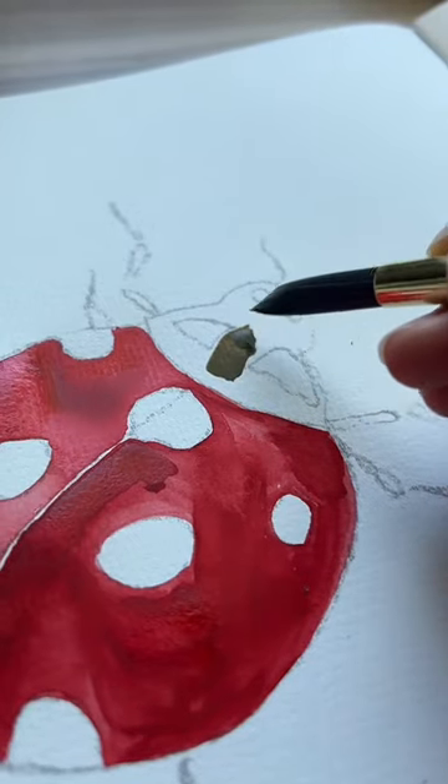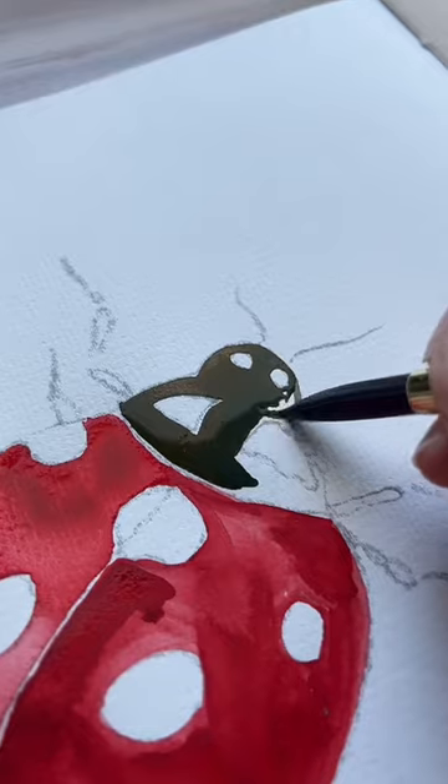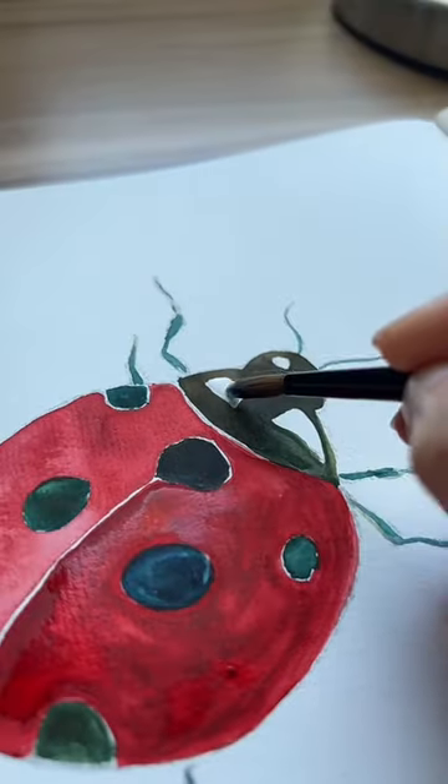Now while we let the paint dry, we're gonna fill up the other dark spots such as the head and the legs with either ivory black or a mixture of orange and blue. Finally we add the last layer of red, and here's the final look.